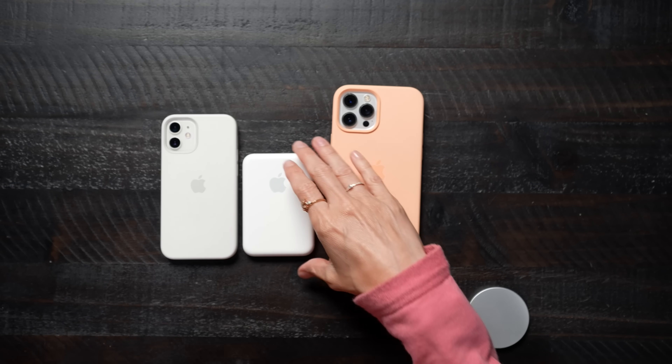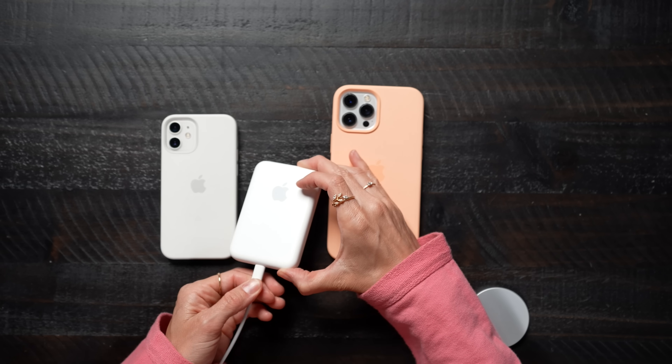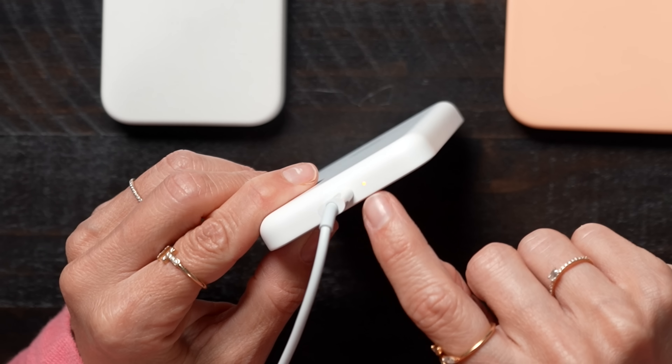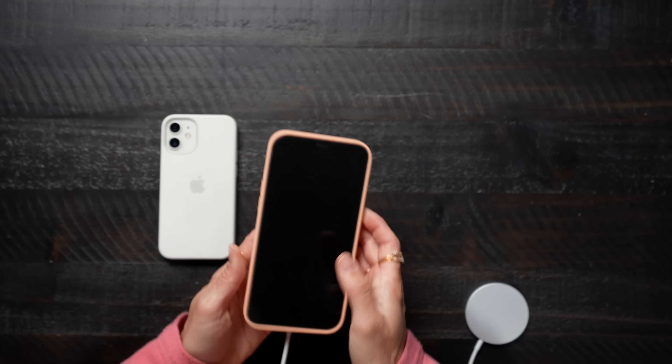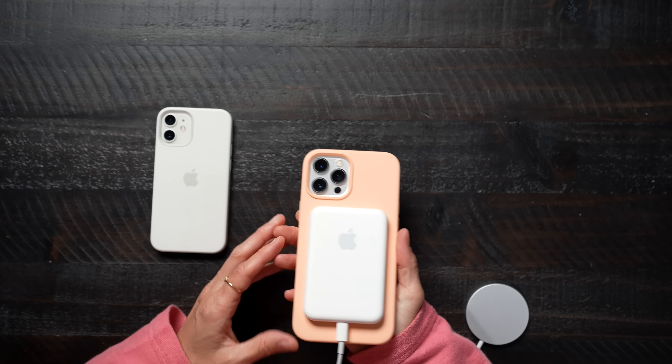It doesn't look like this is charged. So to charge it, we just plug in our lightning cable. You can see we have a little light notification there to let you know that it's charging. I'm curious — can I charge this and charge my phone at the same time? And it looks like you can, which is very exciting. I can not only charge the battery pack but also charge my phone at the same time.